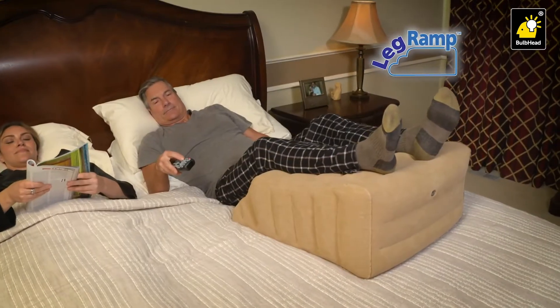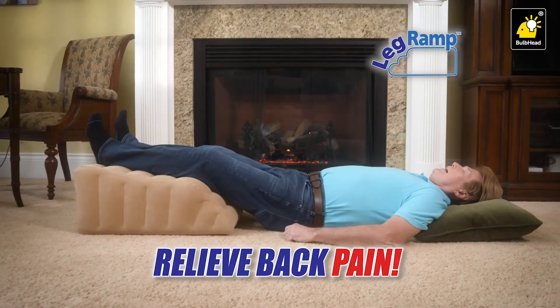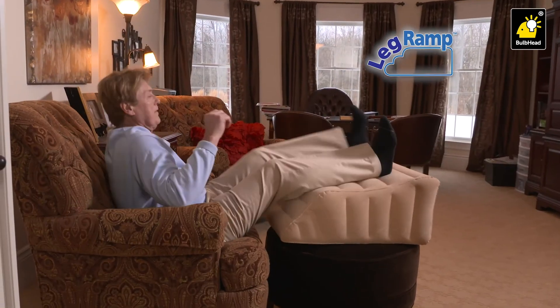And it's the best way to elevate your legs in bed for a good night's rest. Even use it on the floor to help lower back or hip pain. The aching and the swelling in my legs is gone now, thanks to LegRamp, and I'm so happy. LegRamp makes my back feel great again. This thing really works.